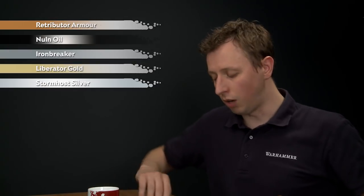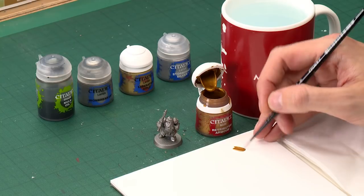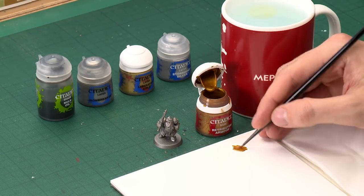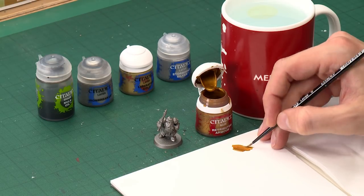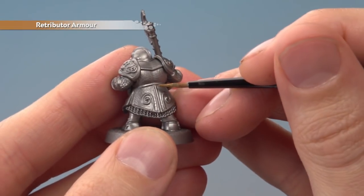Starting out with Retributor Armour applied with a medium layer brush, use your palette to get the paint under control, because you're going to be applying essentially fine lines. Be sure to thin your paint down as always, and use the palette to get rid of excess paint so you've got a good tip on your brush. On my miniature you can see I've already undercoated with Leadbelcher, and I'm going to as neatly as possible start picking out all this trim.